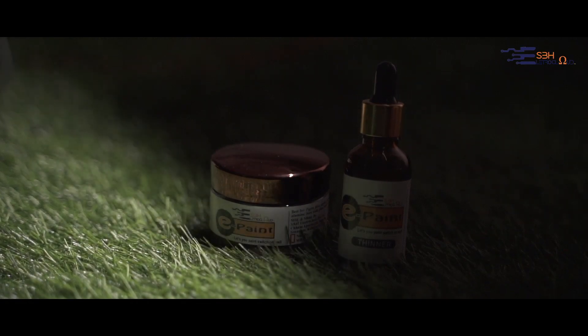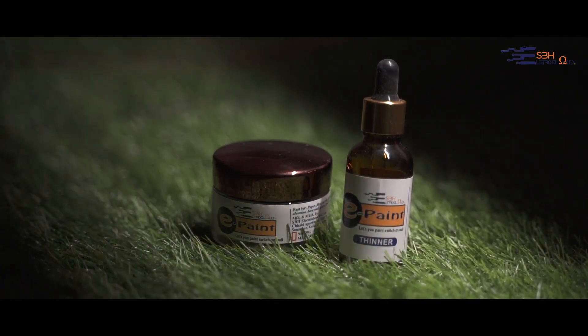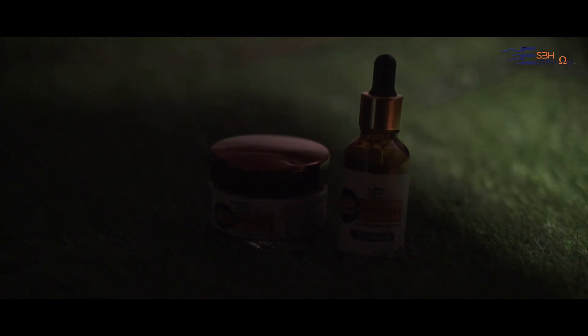Hello, I am Dr. Bernali Ghatak, Founder and Director of SPH ElectroCloud Private Limited. Today I am going to demonstrate our first launch product, that is ePaint. Yes, it is ePaint or electric paint. You might wonder how a paint can be electric paint. Today I am going to show you the magic and the beauty of ePaint.